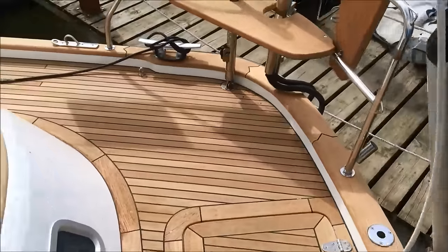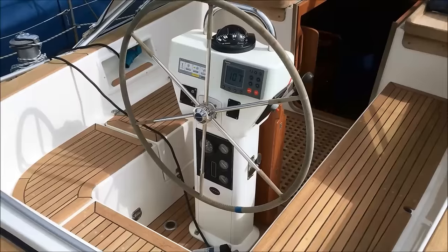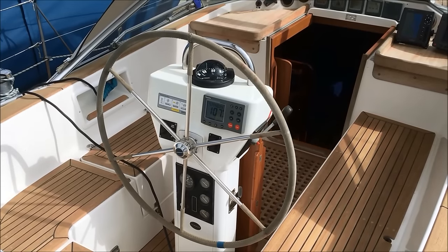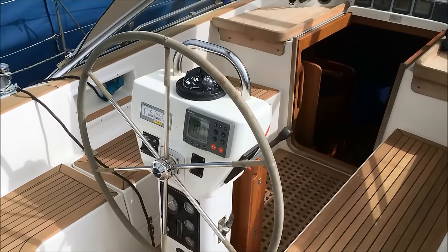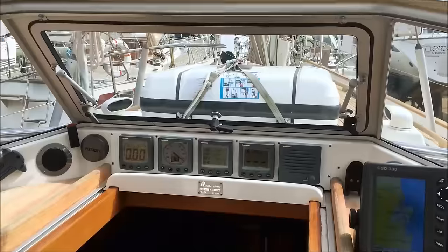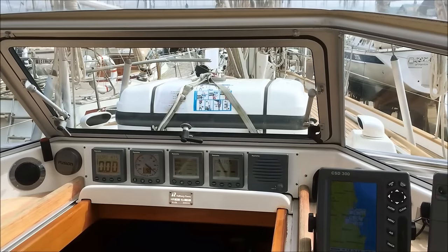Integrated swimming platform on the back with a stainless steel boarding ladder. At the steering position you can control the engine, and there's also a remote for the anchor windlass. The bow thruster is controlled by floor buttons. There's a steering compass and autopilot. Instrumentation above the companionway and space for a VHF radio, with cockpit speakers for the stereo and VHF.